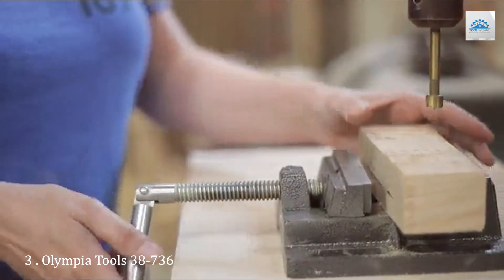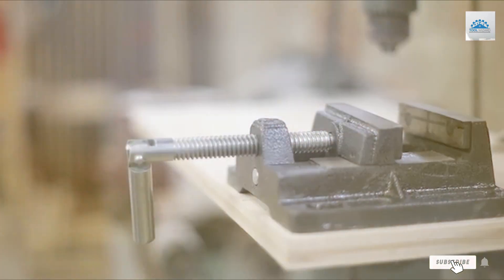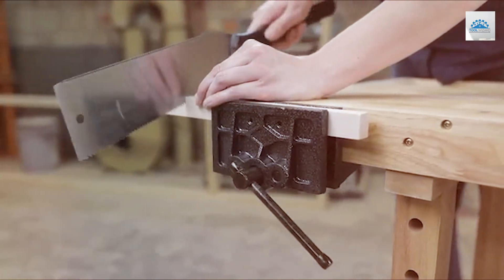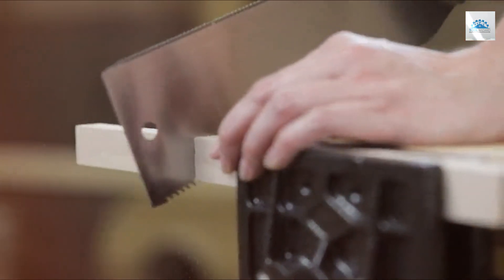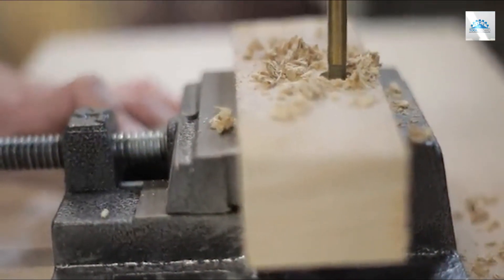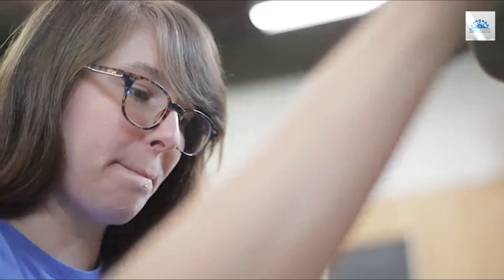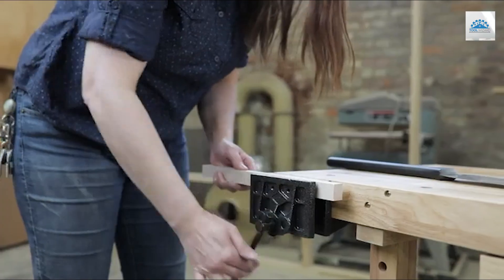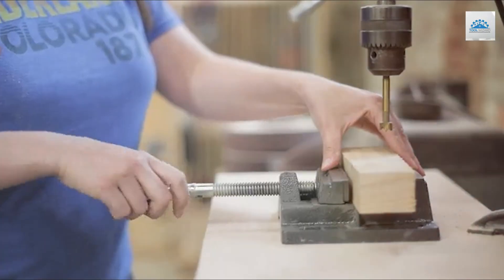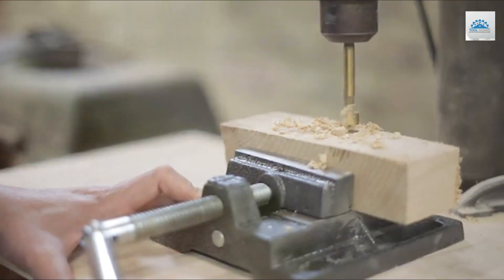Number 3. Introducing the Olympia Tools 38736 Woodworkers' Vise, the perfect addition to any woodworking shop. This durable and versatile vise is designed to securely hold wood pieces in place during various woodworking tasks, providing stability and precision for accurate cutting, shaping, and assembly. Crafted from high-quality materials, the Olympia Tools 38736 Woodworkers' Vise features a sturdy construction that can withstand the rigors of daily use. Its 6-and-a-half-inch jaw width provides ample clamping capacity, while its gray finish adds a sleek and professional look to any workbench.